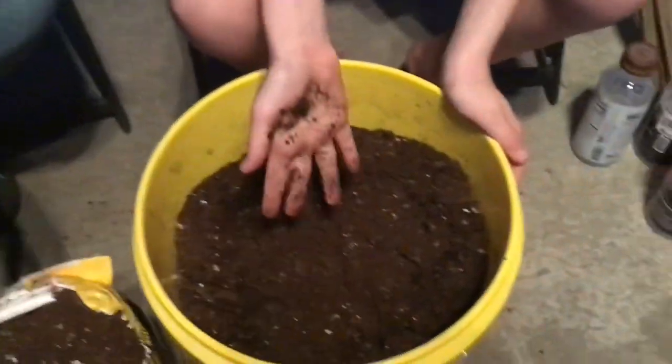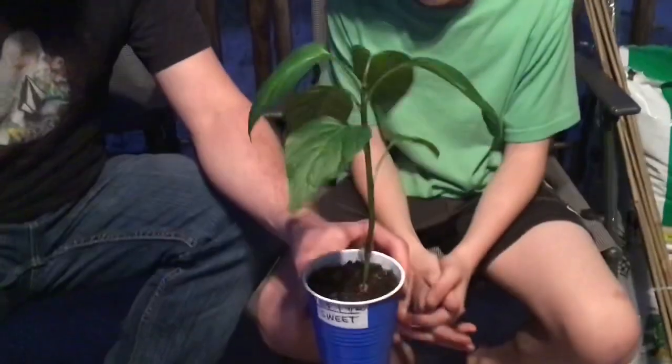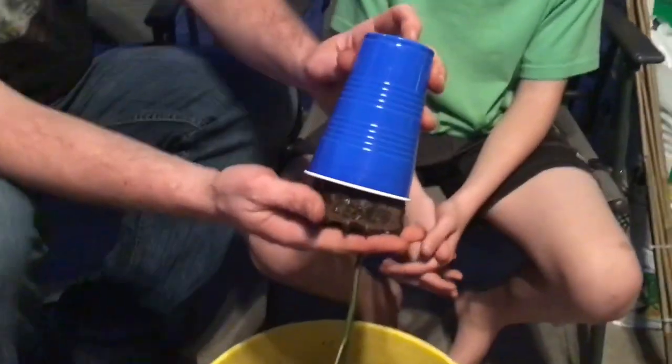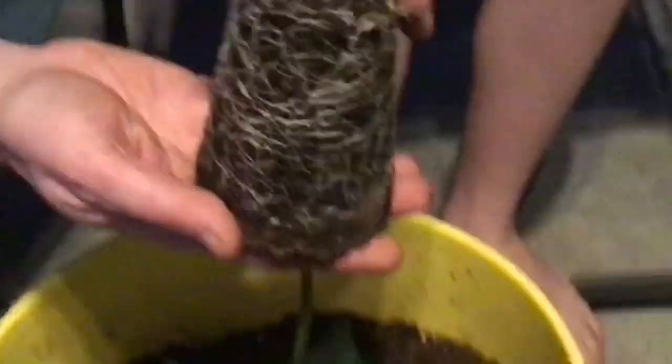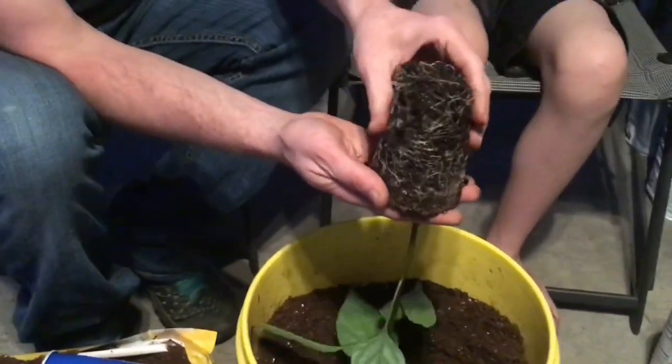Before you take the plant out of the cup, water it down a little so it helps slip out better. Then turn it upside down — don't ever pull on the stem itself. Look at all those roots: when the roots are wrapping around like that, they're ready to be planted. Once it comes out, gently massage the roots and loosen them up a little so they can go find their new home.